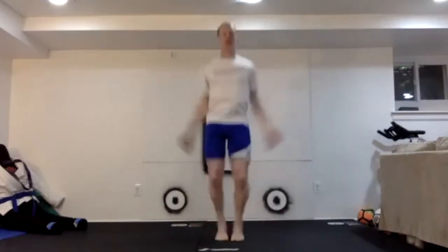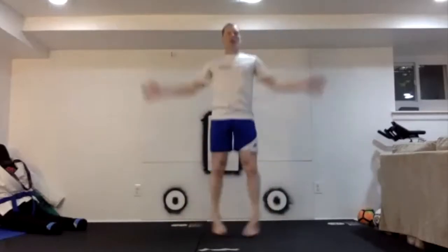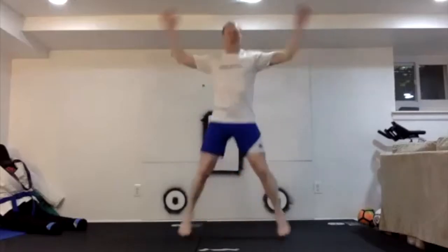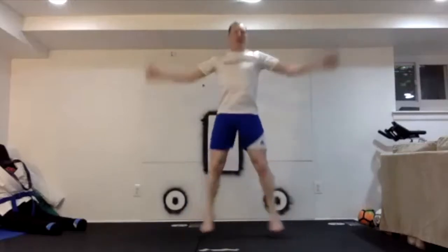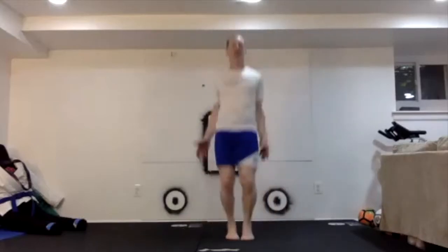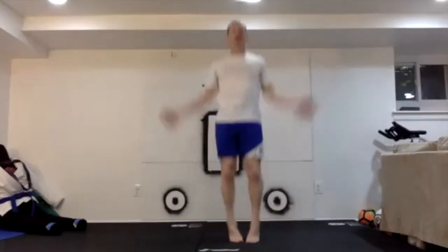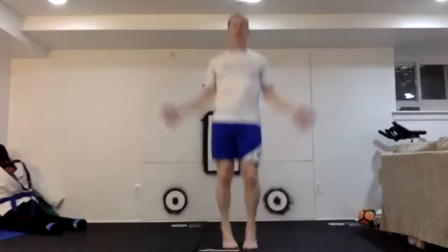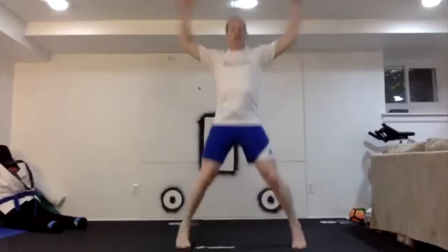Jumping jacks: 1, 2, 3, 4, 5, 6, 7, 8, 9, 10... continuing through to 50.